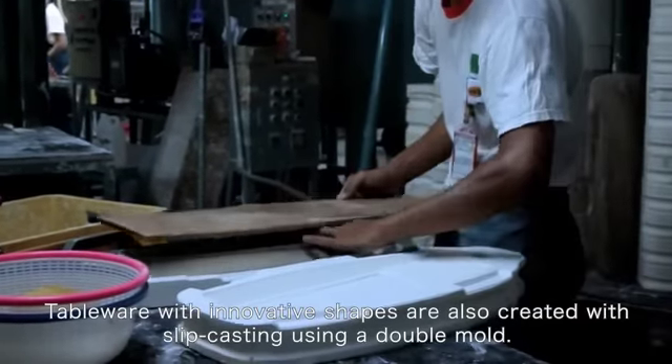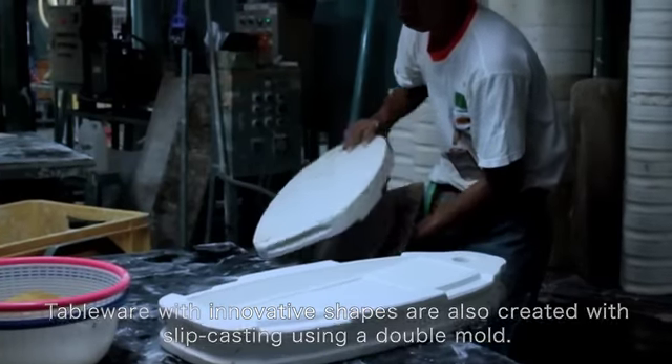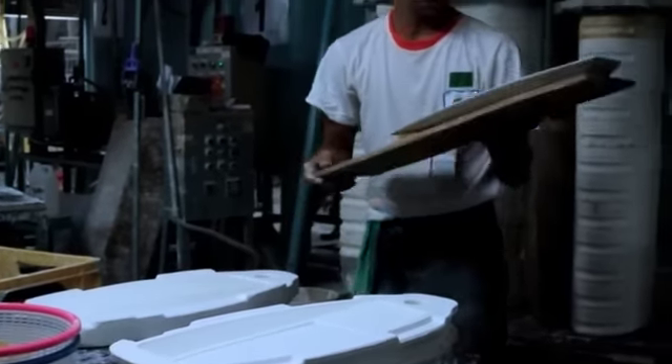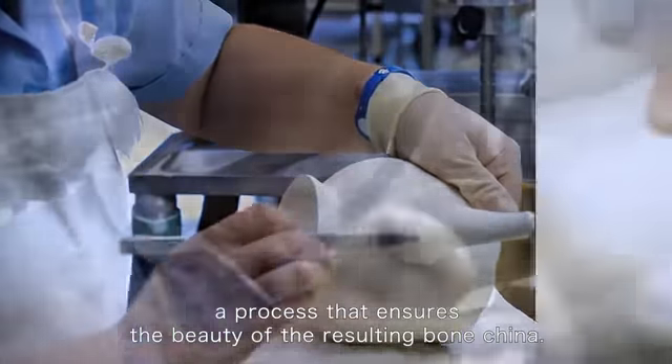Tableware with innovative shapes are also created with slip casting using a double mold. Each molded item is carefully finished by hand, a process that ensures the beauty of the resulting bone china.